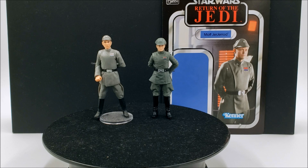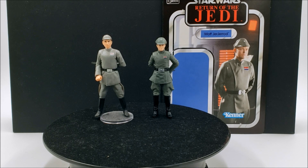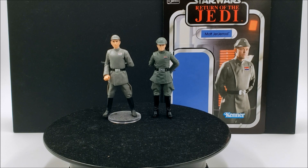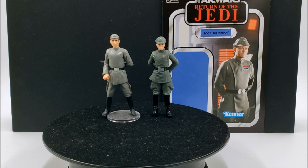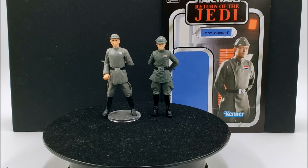So Moff Jerjerrod has been one of the main Imperial officers in my collection for all these years. This new TVC figure — I never really intended on getting it. When I saw it was originally announced I was like, oh I already have this Saga Collection figure and I still really like it. But this new TVC figure has been sitting at my Walmart for a month or two now, and every time I pass him in the aisle I look at it and think he does look pretty good. So I went ahead and got him, and now that I have him in hand I'm glad I have both action figures — they almost look like two totally different characters.